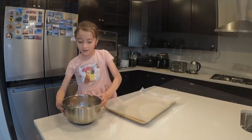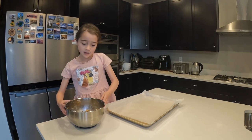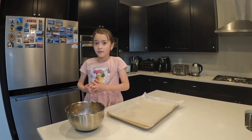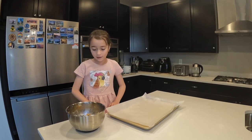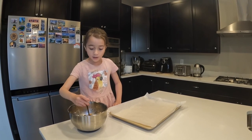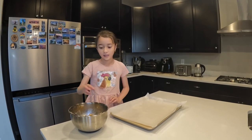Cookie dough is almost ready to bake. We put it in the refrigerator for a while to get it hard. And now, we're gonna roll them into circles and put them on the cookie sheet.